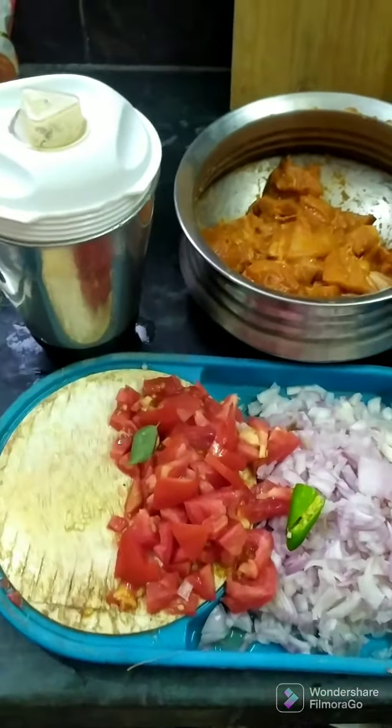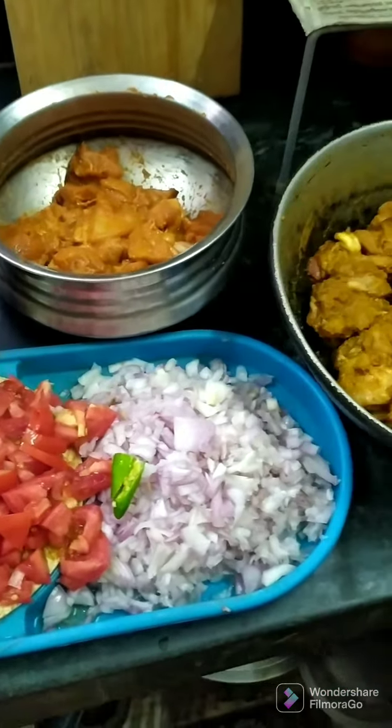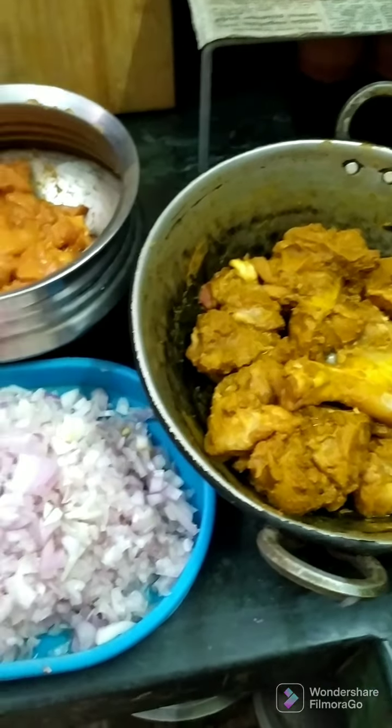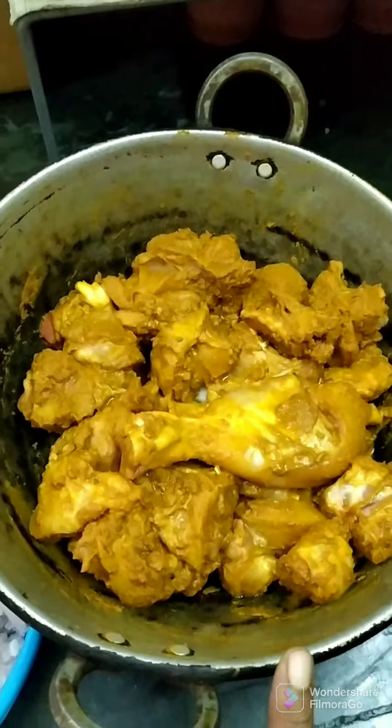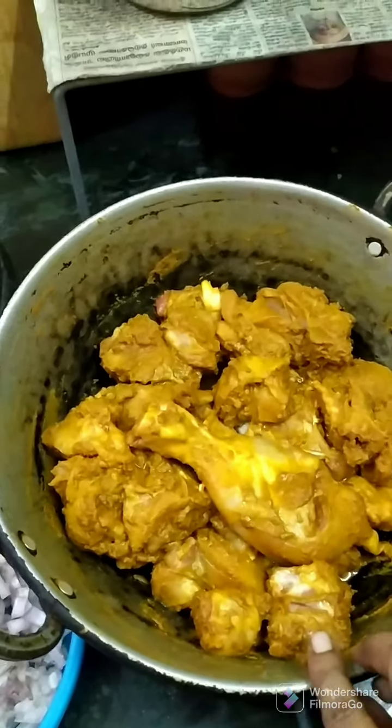Hi friends, how are you? This is our Sawbiz Kitchen. What do you want to do in this Sawbiz Kitchen? I want to do a chicken gravy. I will show you the video.